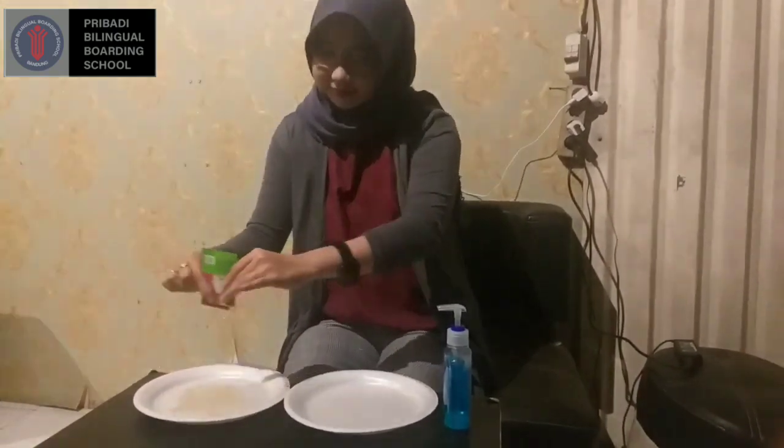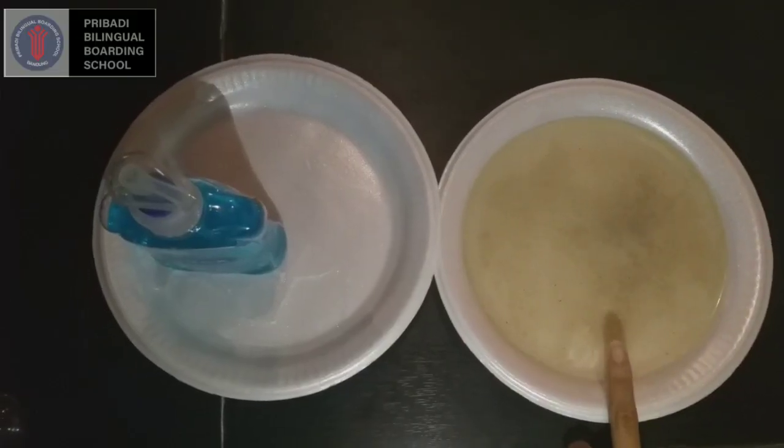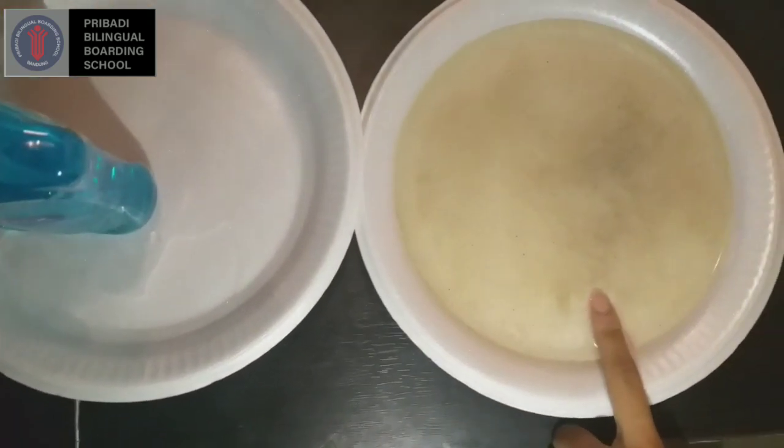Sprinkle the paper on the water — this paper will act as the COVID-19 germs that are on the surface of our skin. Now leave your fingers in the germs without soap.